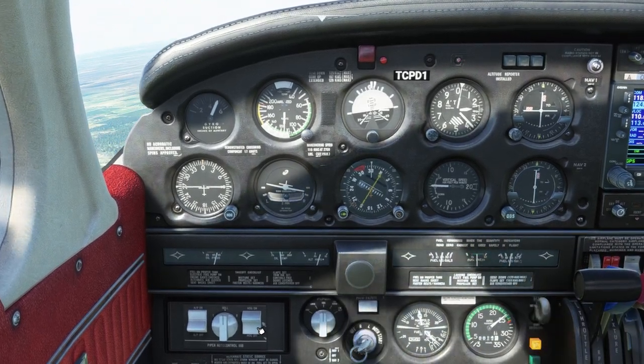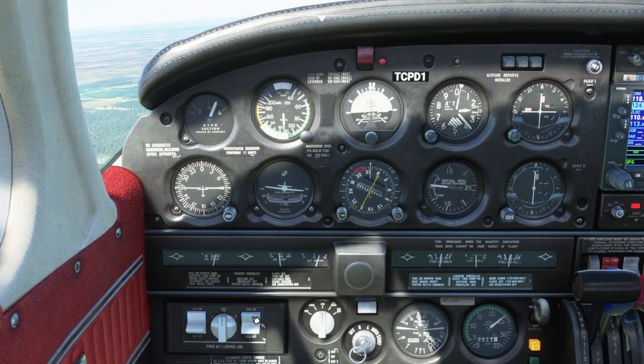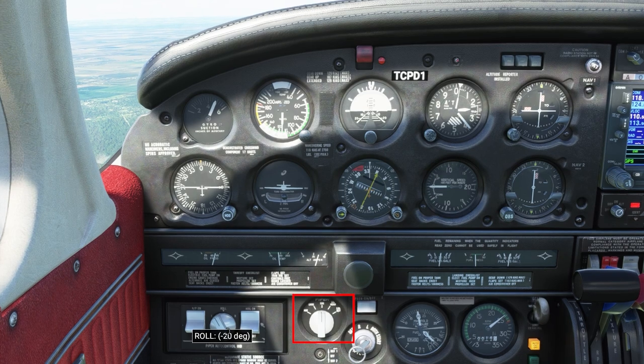This tutorial covers the Piper AutoControl 3B found in the Piper Aero by JustFlight. There are two components to this autopilot: the autopilot console and the radio coupler.